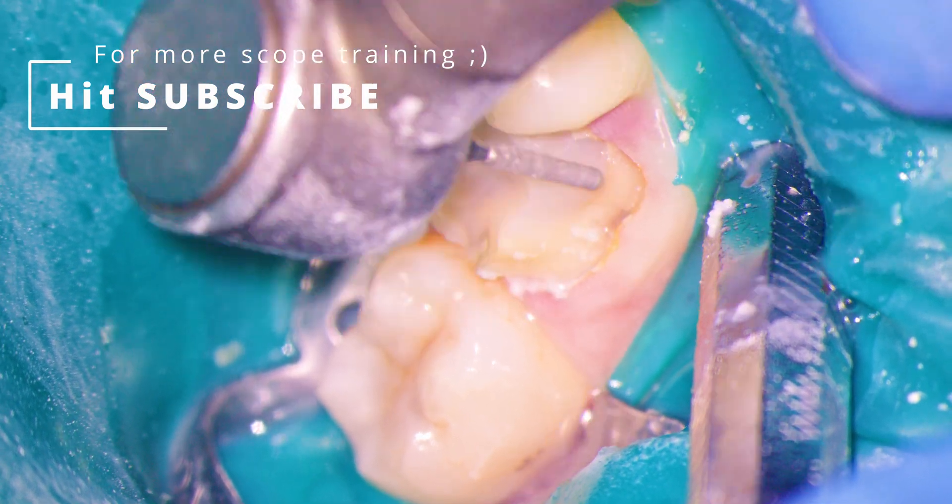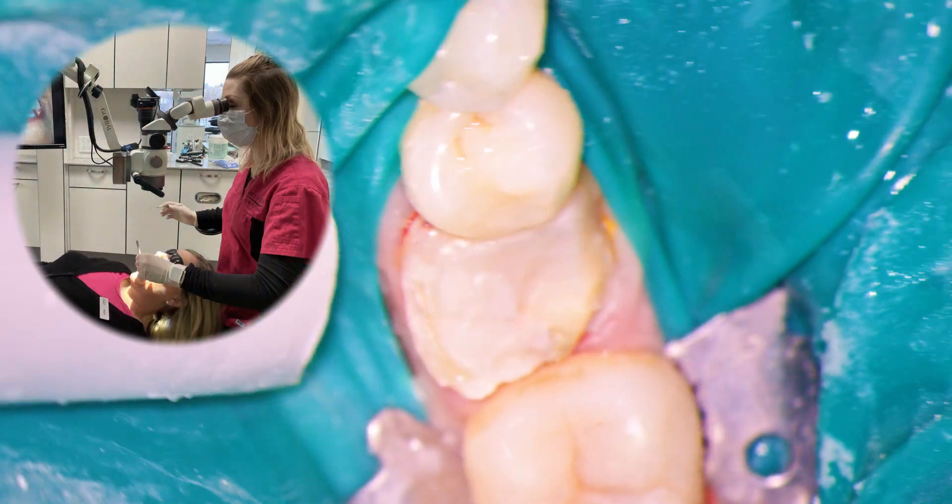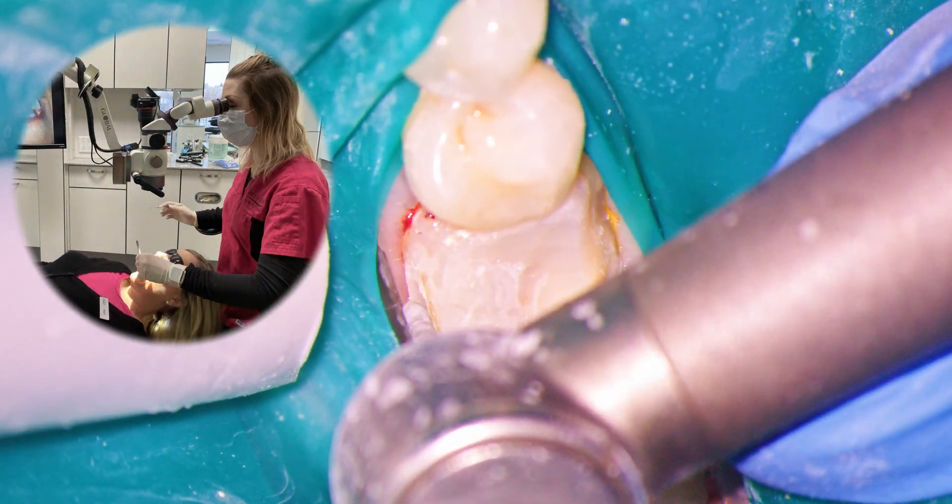For lingual reduction, I ask my patient to turn their head to the right, and I may even tilt the bottom of the scope slightly in the same direction. This gives us ideal access.